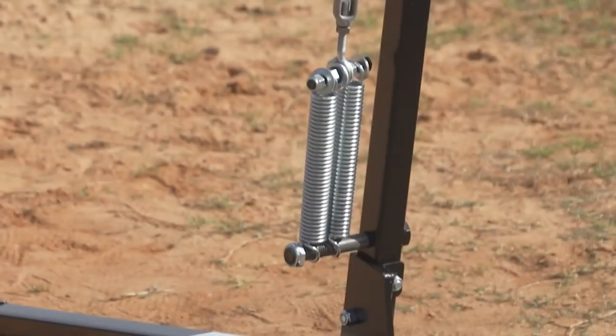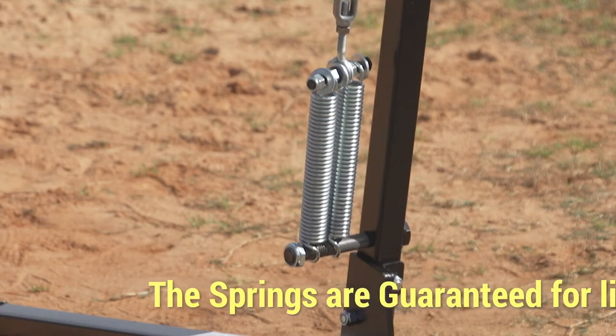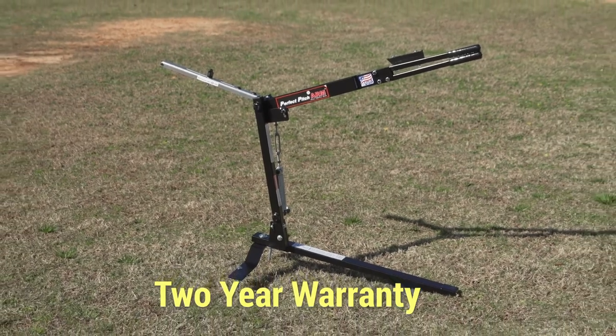Another great advantage is our lifetime guarantee on the springs. Never again spend time or money replacing springs, because the new design doesn't overstretch the springs. If you ever do break one, we'll replace them free of charge. We also provide a two-year warranty on the entire machine.